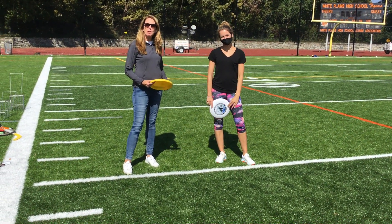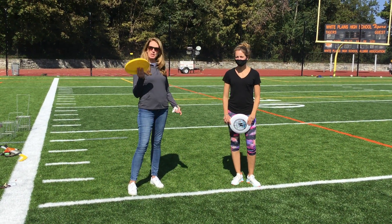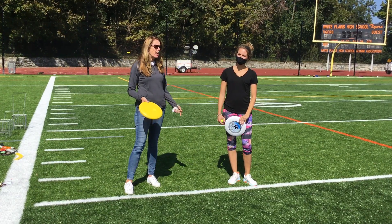Hey kids, welcome to Frisbee. Today we're going to play a game called Frisbee bocce. Coach Morelli and I are both here. We each have our own Frisbees and we have a tennis ball.